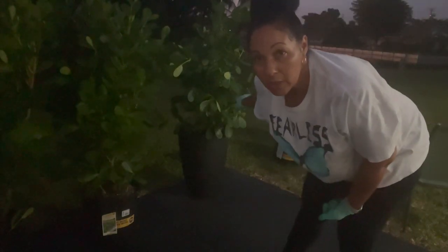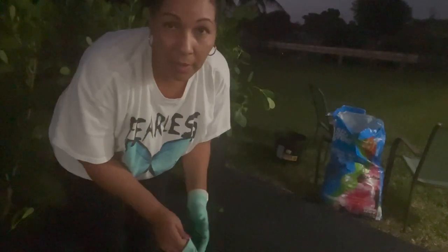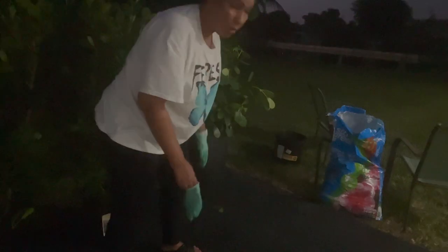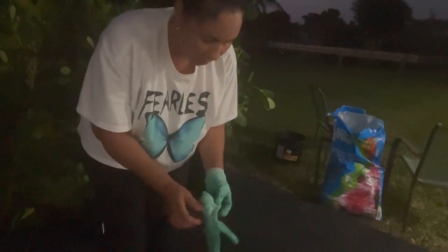That one's actually the smallest one. I wanted to start with the smallest one because I wasn't sure how heavy it was going to be. Just going to go in and top off the soil. That's going to be the only one that I do tonight because it's already nighttime and there's a lot of mosquitoes out here. So I'll finish with the next ones tomorrow. Let me give you a close-up — hopefully you can see it at night.